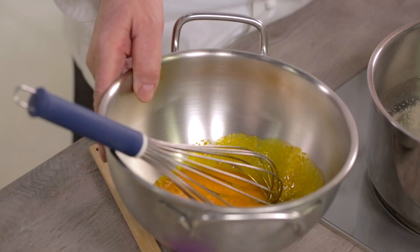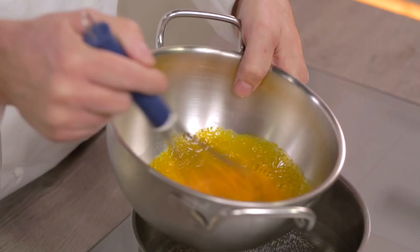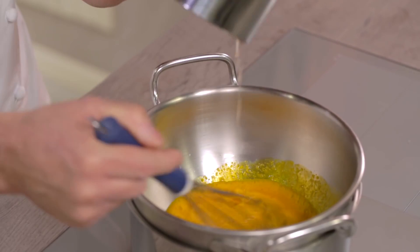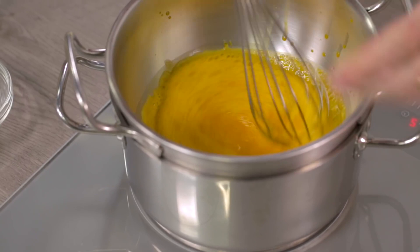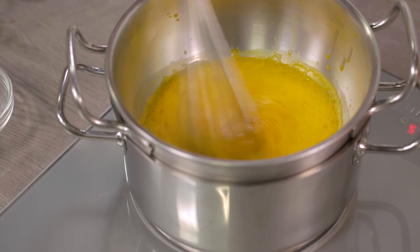I'll pour a small amount, and then I can place the bowl in the Bain-Marie and pour the rest. It is important to stir it quickly to prevent the hot water from cooking the yolk, because I have to cook the whole mixture evenly. The faster I whisk it, the more air my cream will incorporate. It is important to obtain a texture that is both frothy and smooth, because this is a Zabaglione that is going to be eaten straight away.